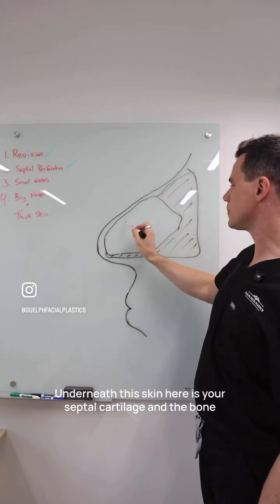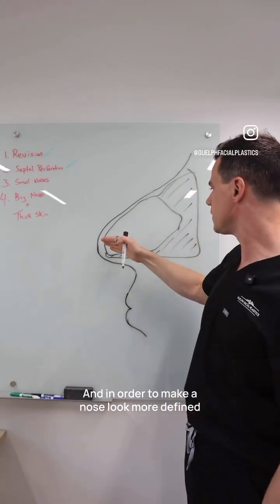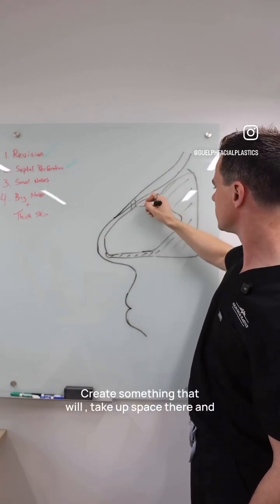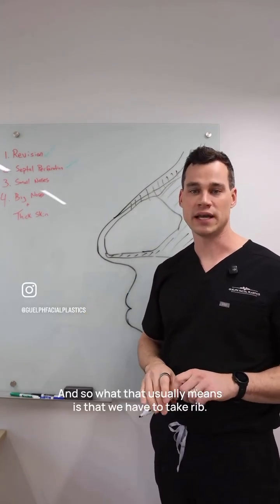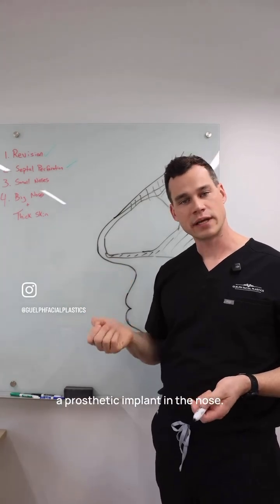Underneath the skin here is your septal cartilage and the bone that makes up your septum, and in order to make a nose look more defined and come up, we have to create something that will take up space there and create more structure. What that usually means is that we have to take rib.